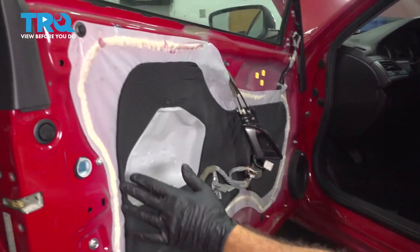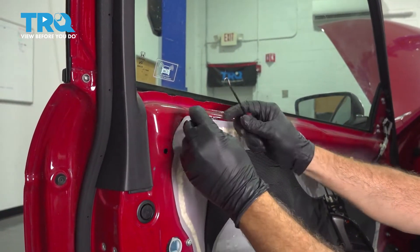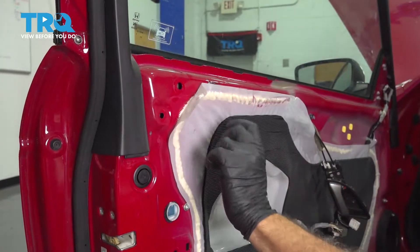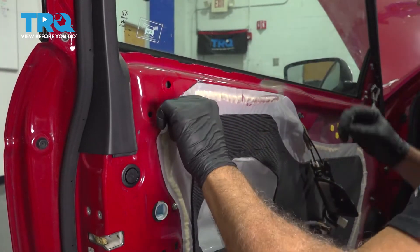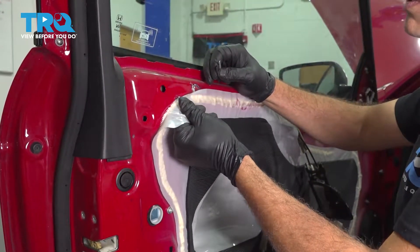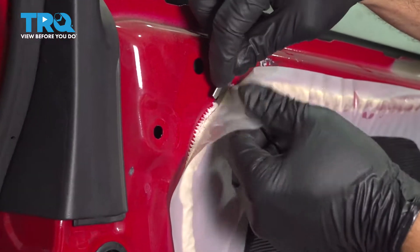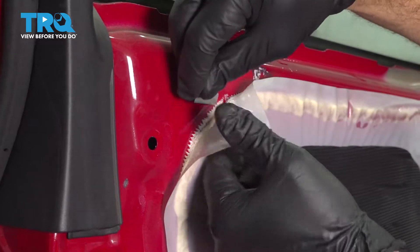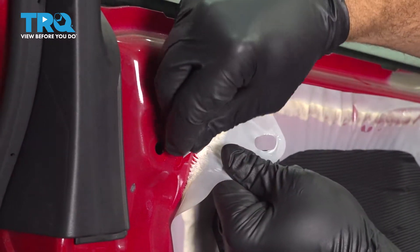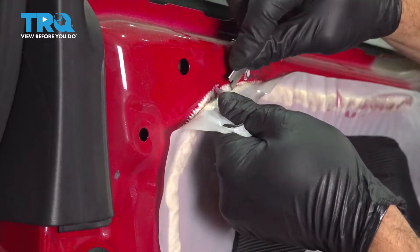At this point we're going to start to remove our water shield here. Our water shield is held in place by an adhesive — it could be a foam adhesive. What I want to do is gently tear this away. Ours is super sticky. You can use a razor blade and basically just chase it around to remove this. You want to be super careful if you choose the razor blade route — you don't want to cut it up; you want to try and salvage it the best you can. Gently pull away as you're cutting.